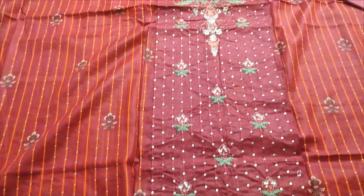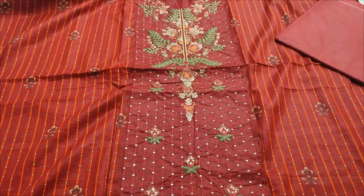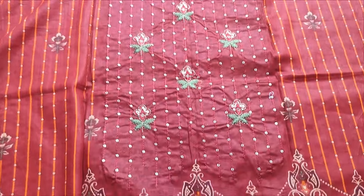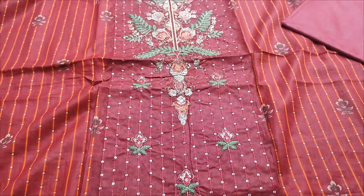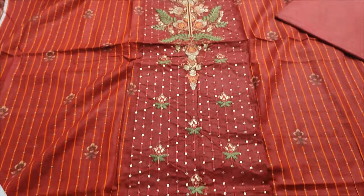Summer long fabric. Embroidered long neck. All printed with it.